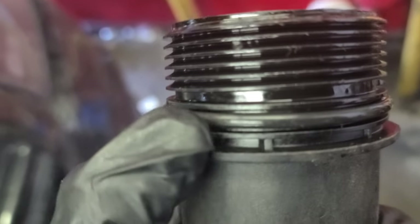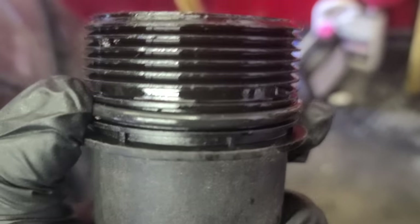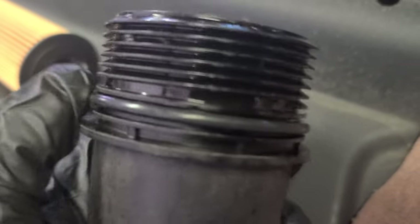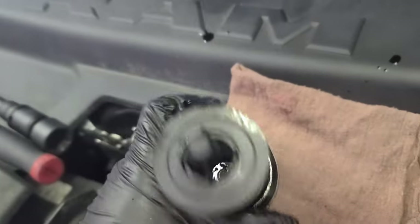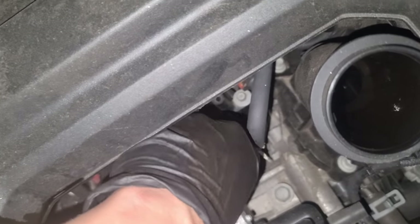Alright — lube the gasket. You see this O-ring right here, you gotta remove the old one and put the new one on. Lube the new O-ring with the same oil, lube it right here, and put it in place. Then install the filter — it went in straight. I wasn't even looking.